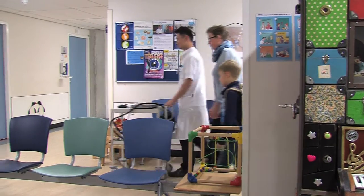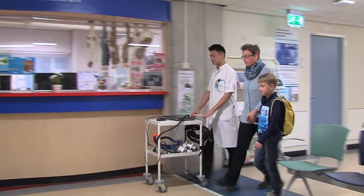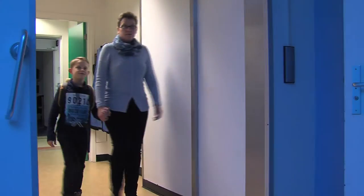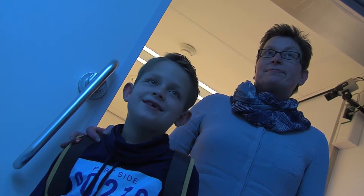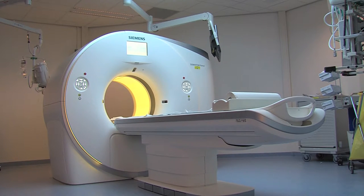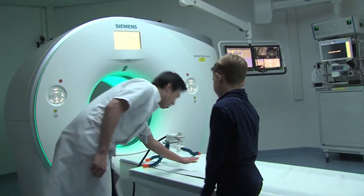When you are ready with the breathing exercises, you go to the CT scanner together with your mummy or daddy. The CT scanner is in a large room. It is a little dark in the room. Tim looks at the CT scanner — it is a big device. The scanner makes a soft, humming sound.